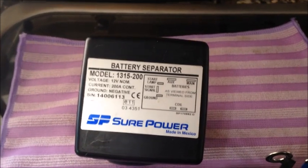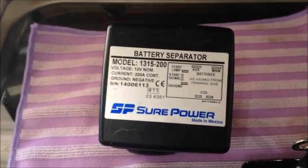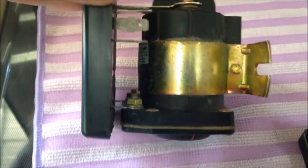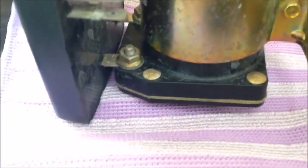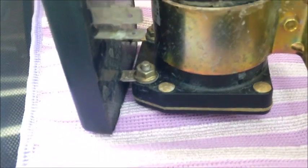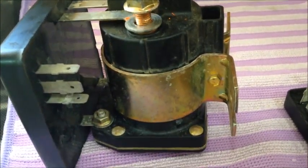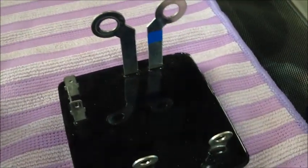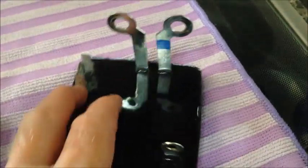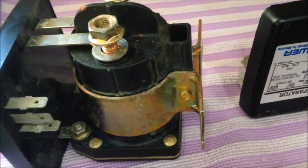I didn't want the lead acid start battery always connected to the lithium batteries. So I got looking at it — basically it is just a continuous duty solenoid with battery contacts. You can remove those two little bolts down here and take the brains of the separator right off, so you end up with just a continuous duty isolator.